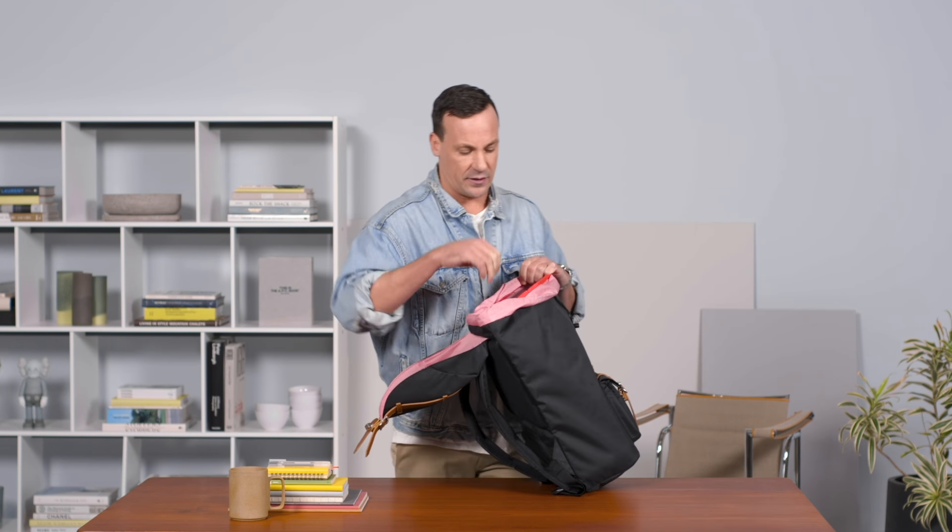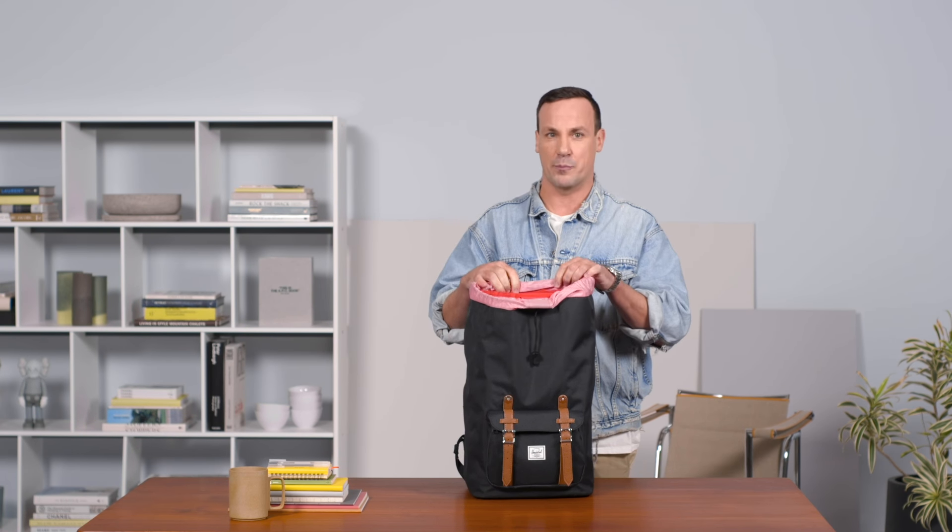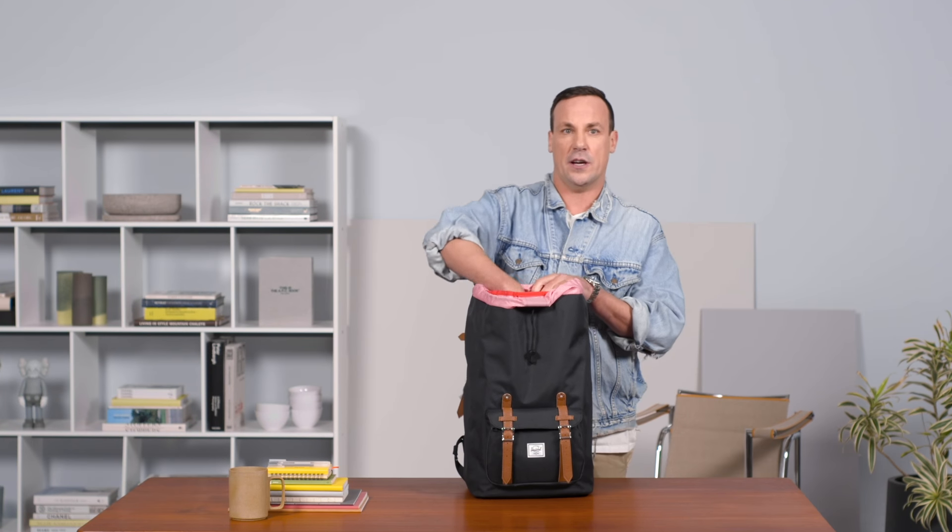We've also kept the back laptop sleeve a couple inches off the bottom of the bag. That's going to help you when the rest of your gear is in the bag — if you do happen to drop it, it's going to allow your books, magazines, etc. to take the brunt of the blow rather than your actual technology.